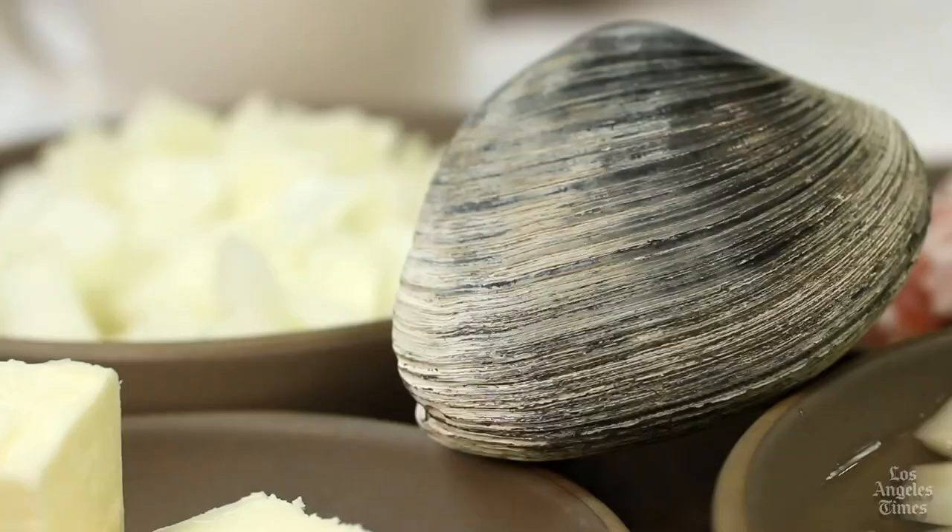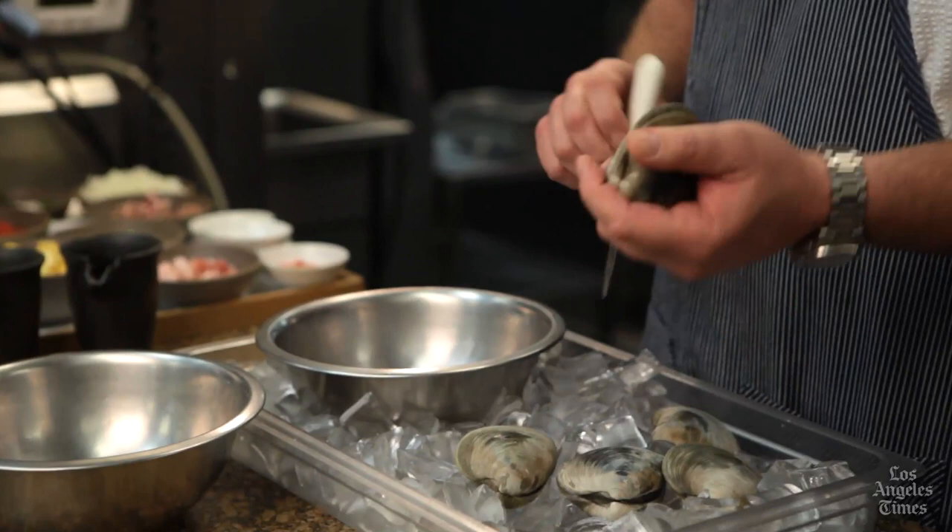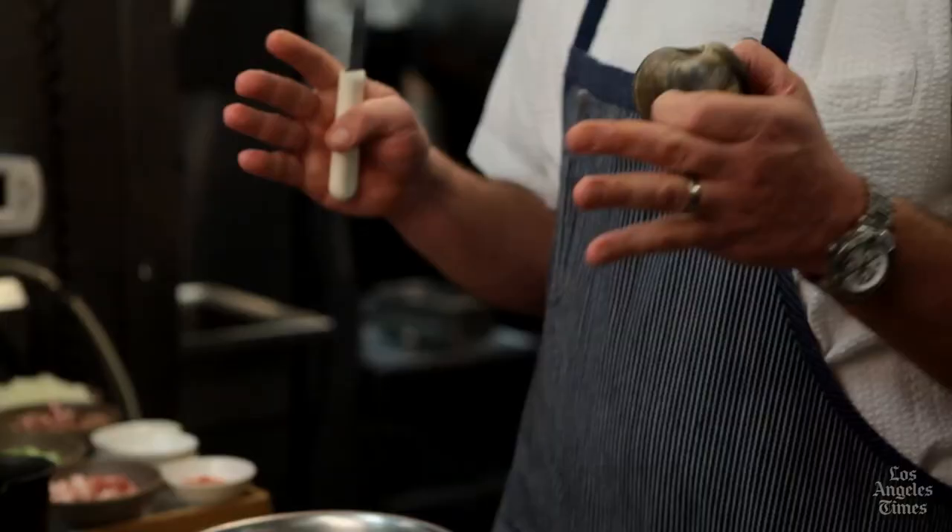The first step when you get the clams is to run them under a cold tap and with the help of a brush, just clear any debris or sand that might be on the shells themselves. Then pat them dry a little bit and throw them in the freezer for about two hours, which will kill the clams and make them far easier to open.